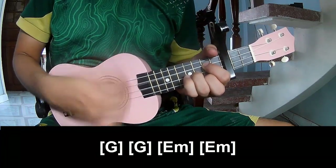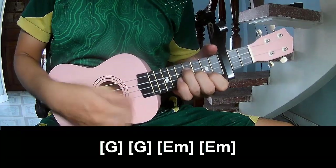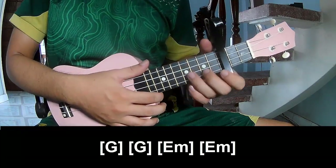G, G, E minor, E minor. And use the same strumming system in the same way for the chorus.